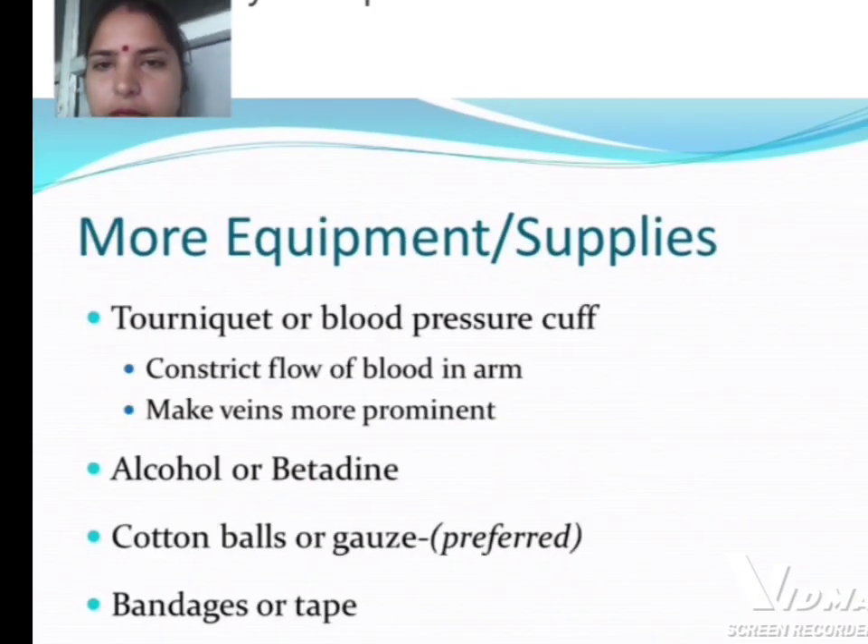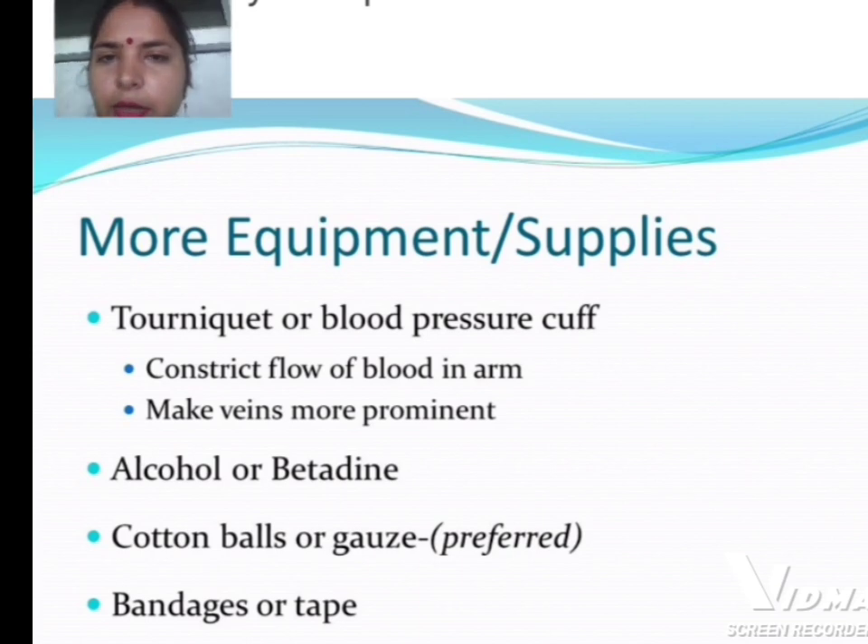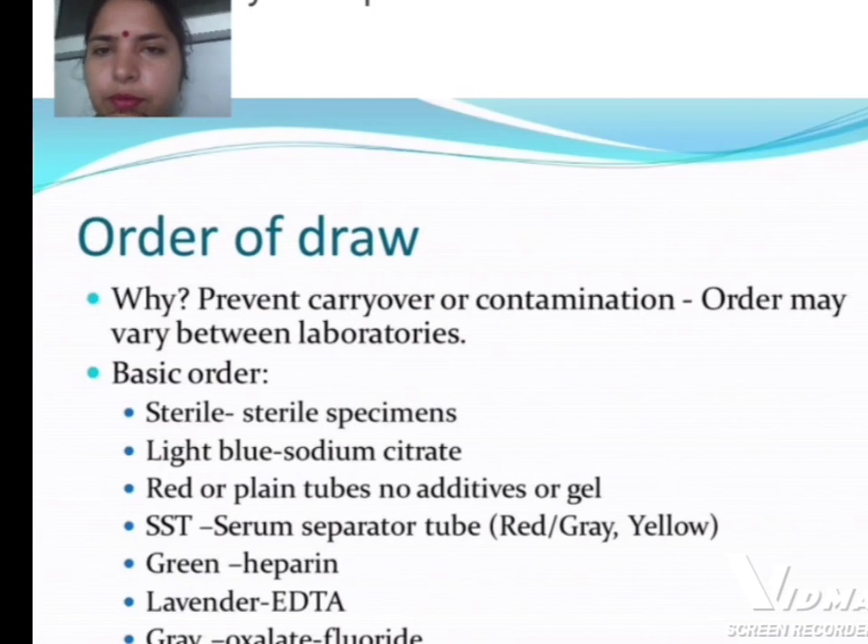Equipment supplies include a tourniquet or blood pressure cuff to constrict blood flow in the arm and make the veins more prominent, alcohol or betadine, cotton balls or gauze, and bandages or tape. Next is the order of draw.